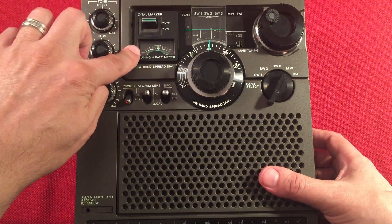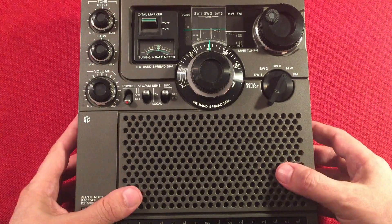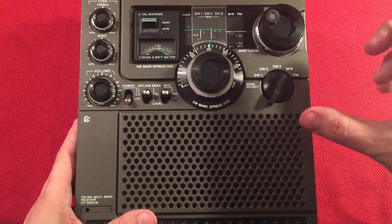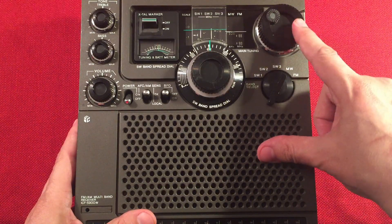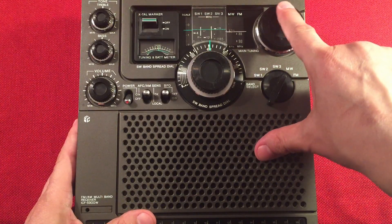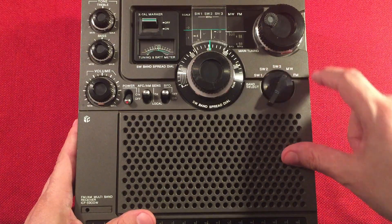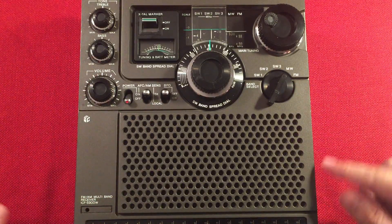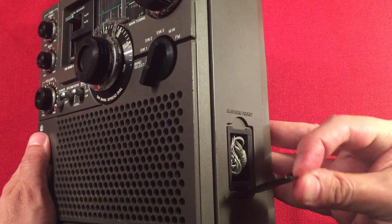We have a crystal marker switch, tuning indicator — you won't see it working in my video here because it doesn't work. I'm going to figure out how to fix that, but the radio works phenomenal as far as its radio and tuning capabilities. We have a shortwave band spread dial here for fine tuning. We have the main control knob here — you see how it pulls a ribbon there, how it tunes, similar to the Panasonic RF-1150. Here we have a band select switch: shortwave 1, 2, 3, medium wave, and FM. Speaker compartment here, a log scale on the bottom. Over here on the right-hand side we have an earphone pocket with a little earphone in there.